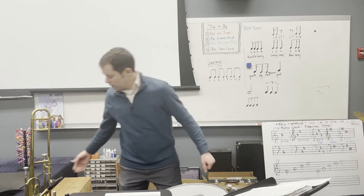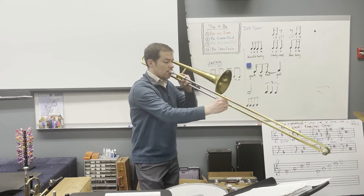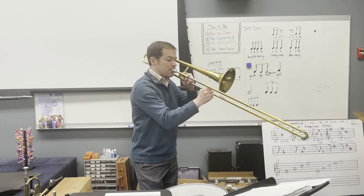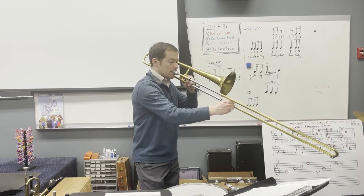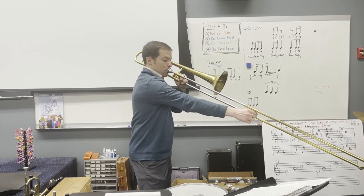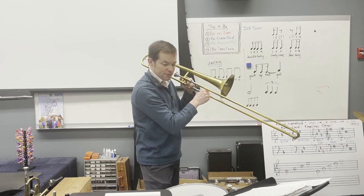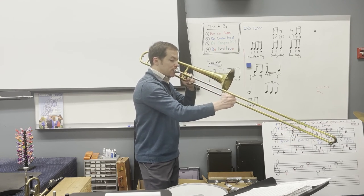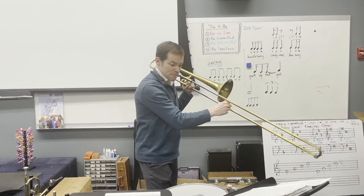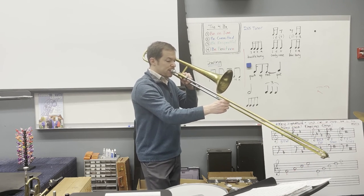Here's the trombone part — measure 26. It's a really cool part in measures 26, 27, 28, 29. And here is measure 40 — measure 40 is quite different for you.